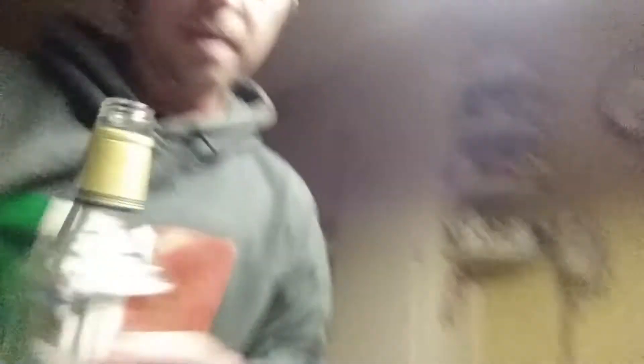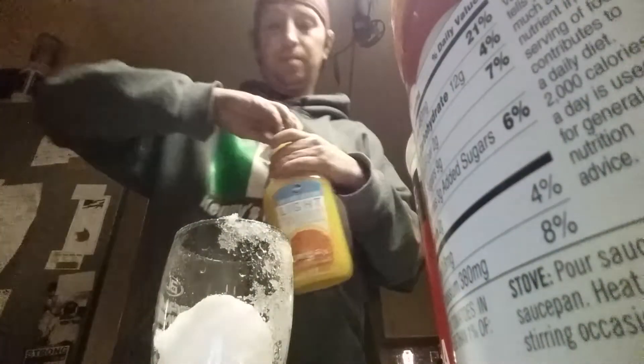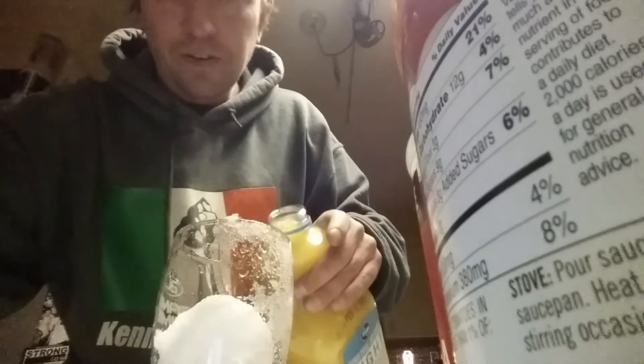Then, if I can get the other one open, pour a little pineapple rum. And then get you some orange juice — I guess I should have had that out and ready. There you go. Put that down, fill the rest up with the orange juice.